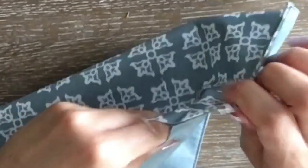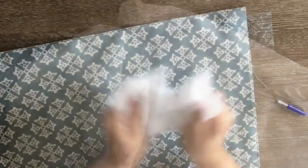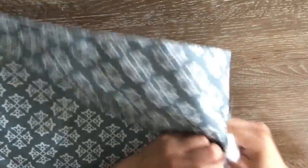For this project I've actually upcycled an older pillow — taken some of the fluff out of it, re-fluffed it up, and filled my placemat with it.